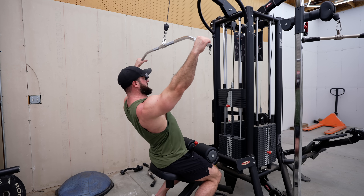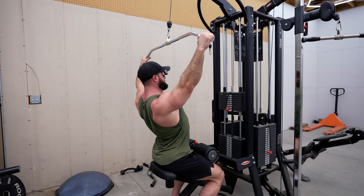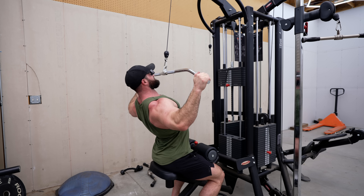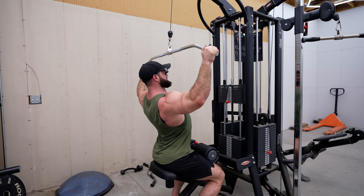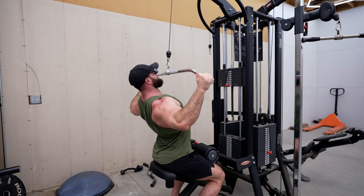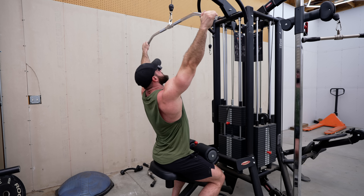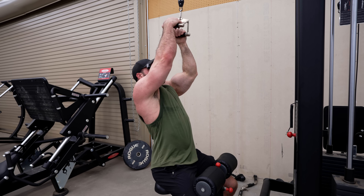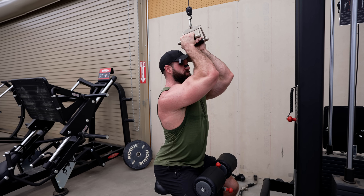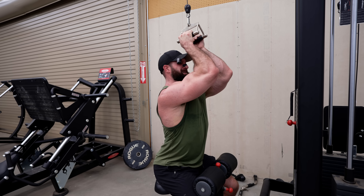For the most effective wide grip lat pulldowns: make sure your hands are wide enough so it's not into your biceps, depress, and then as you go into the stretch force protraction, contract down, retraction — it's just those slight little movements at the top and bottom that really exaggerate and get a little bit more out of it. Similarly, with the closed grip: force depression, elbows stay tucked in the entire time, force protraction, and retraction. Except with the closed grip, it's a lot more exaggerated.